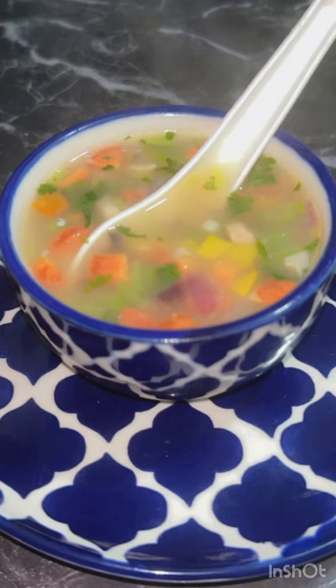Our VegClear Oats Detox Soup is ready! It will help you in weight loss. You can take it at dinner — must try! Thank you.